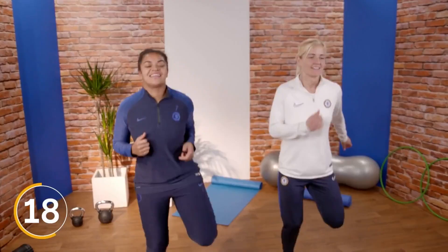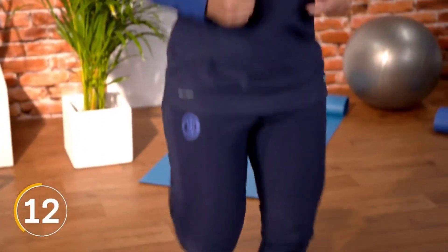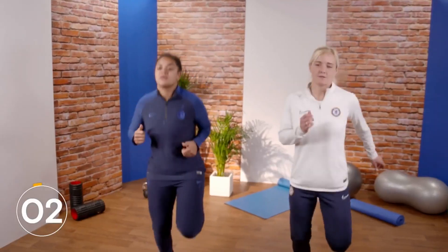Ready for the next exercise. Keep it going. Push through that last little bit if it's getting hard. Last ten, nine, eight, seven, six, five, four, three, two, one. Good job, Jess. Now we're getting warmer. Oh yeah.